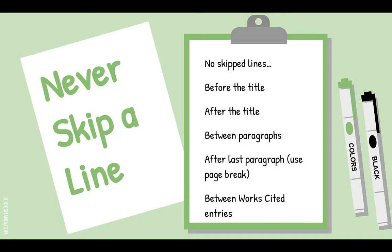As you're writing, never skip a line — we skip a line when we hit the Enter key twice, and you're never going to do that. When you're done writing the heading, hit Enter once, center it, and write the title. Then hit Enter once, indent, and write the first line. At the end of a paragraph, hit Enter once, indent, and start the new paragraph.